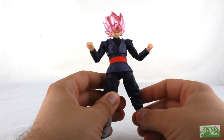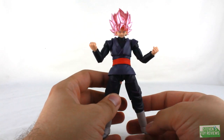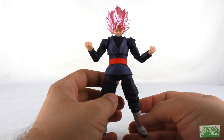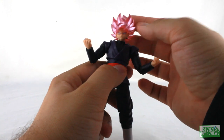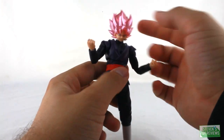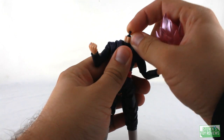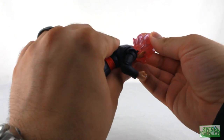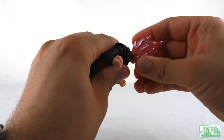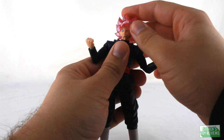The articulation here for Goku Black is going to be identical to what we've seen before since it's a repaint. The head plugs into the neck on a ball joint, so this way we can move the head around, and then that is going to be on a swivel as well, so this way we can move Goku Black's head around just fine and dandy on the neck connection. Lots of movement there, very good.